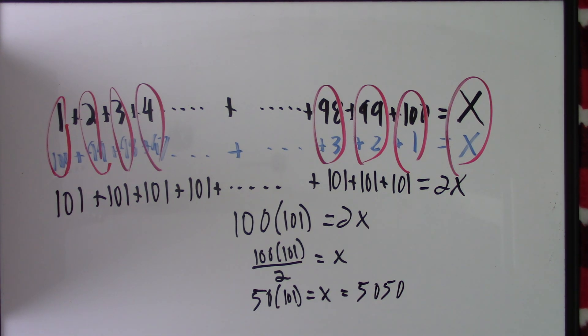So this is Gauss's method for adding a large sum of consecutive numbers.